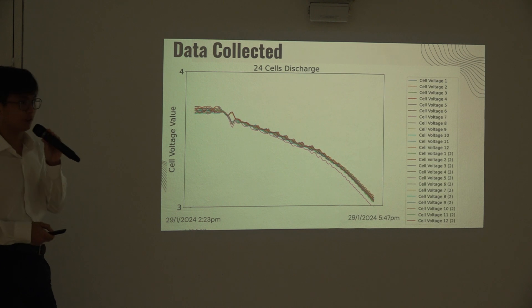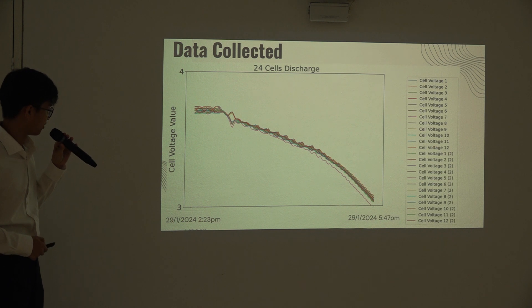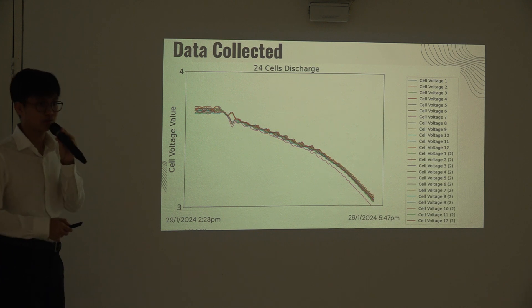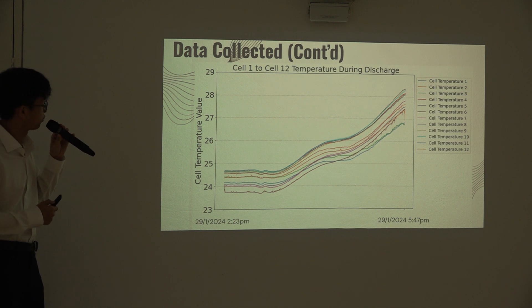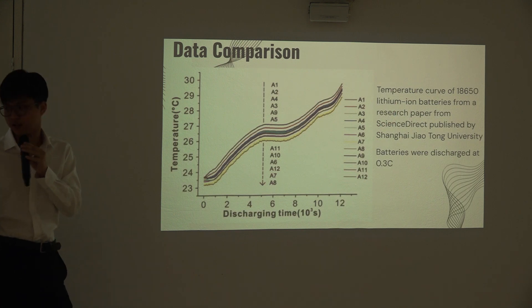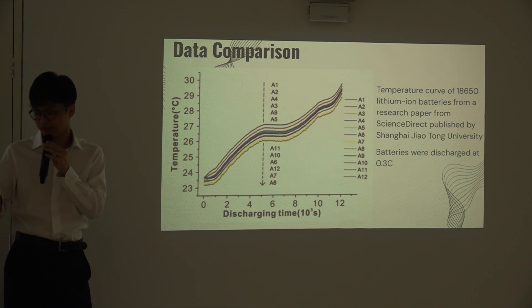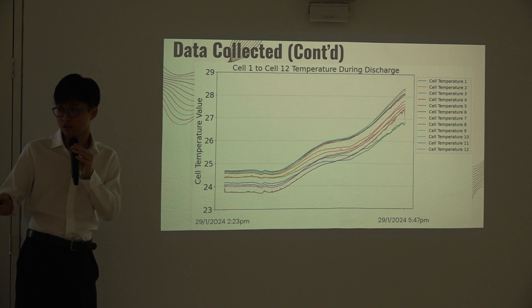These are some of the data collected during our discharge experiment. All peripheral cells were discharged from around 3.7V to 3V over a time span of around 3 hours and 30 minutes, at a 0.2C discharge rate. Here we have the discharge curve for cells 1 to 12, and this is the discharge curve for cells 13 to 24. This discharge curve from a research paper from ScienceDirect published by Shanghai Jiao Tong University shows batteries discharged at 0.3C, and we can see the similarities between our discharge curve and theirs.